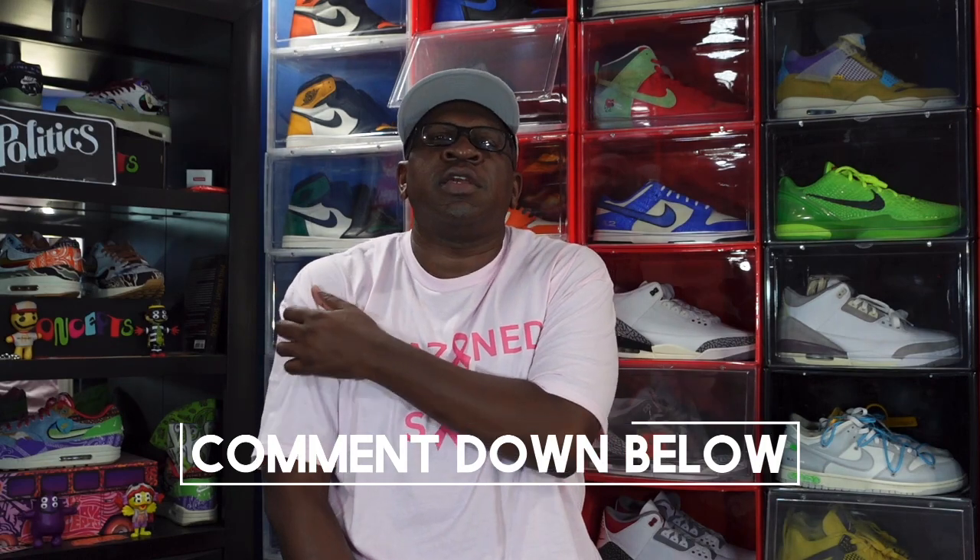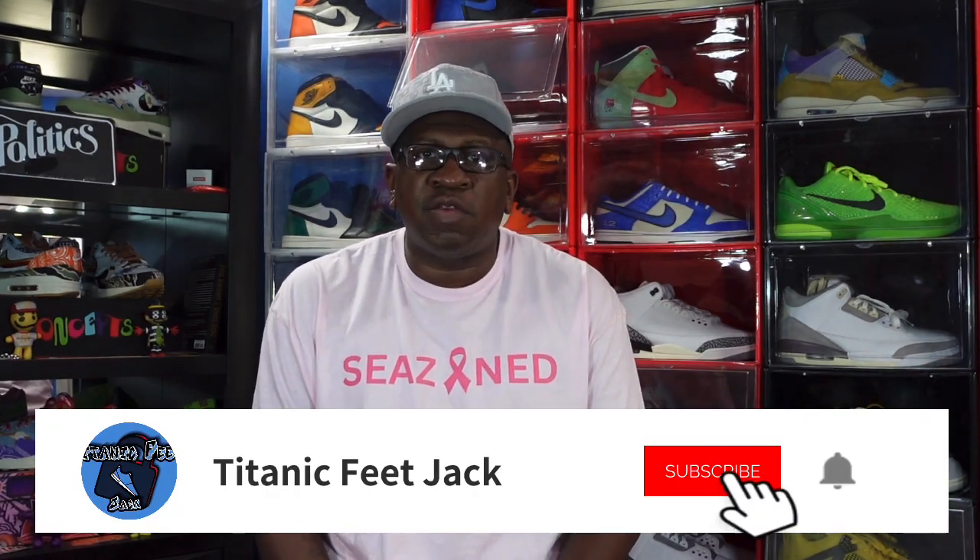I need a couple things from you — hit that like button, hit that thumbs up on the video today, and leave a comment down below letting me know your thoughts. In the description box there are links for shopping accessories and sneaker cleaning products. You can also follow me on social media down there, hit that notification bell, and subscribe to the channel if you haven't already.